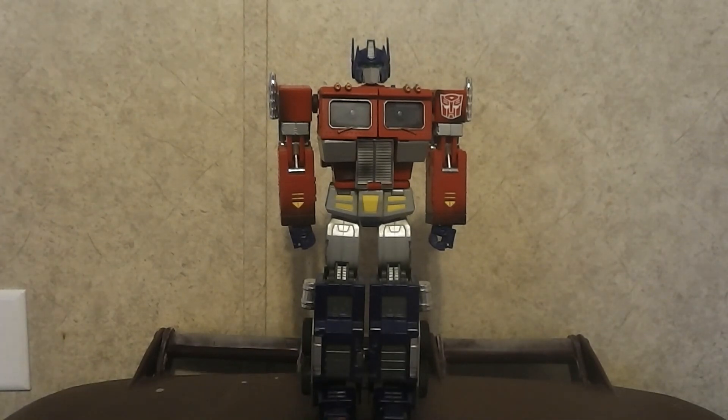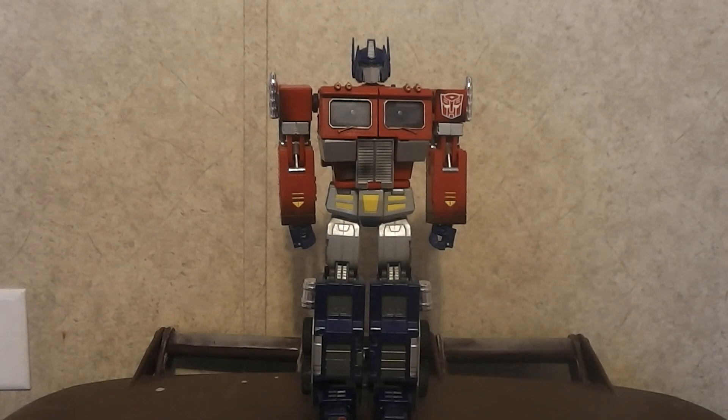It still looks fairly cool. There you have it — Transformers Masterpiece 25th Anniversary Optimus Prime, or MP01. If you liked this video, give me a like, comment, and subscribe for more. If you want to check out other videos you may have missed, there's a playlist set up on my YouTube channel. Thanks for watching.